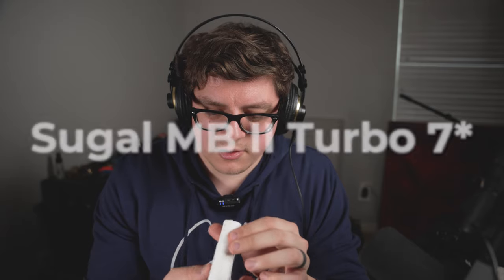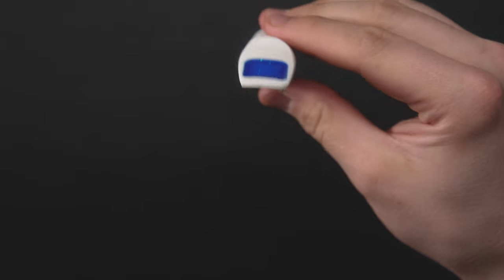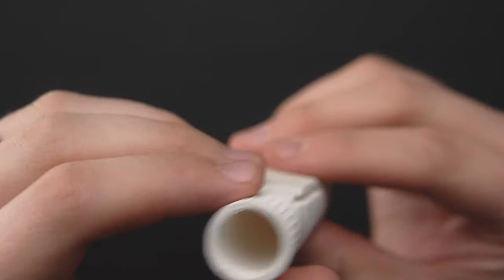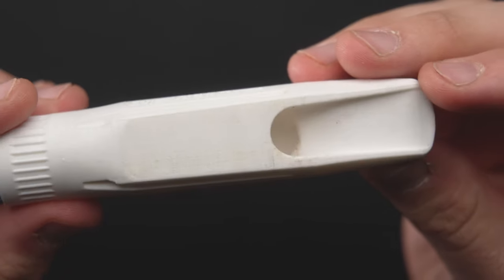Moving on to the Sugal MB2 Turbo — one of the little fiber things actually poked me. There's some yellowish texture. I don't know why anyone would send this to me knowing I have a cine camera and macro lenses. Let's put that on screen right now — take a look at this. There are some real deep fibers on the edge, and some dirt and dust across the chamber. It's not looking good.